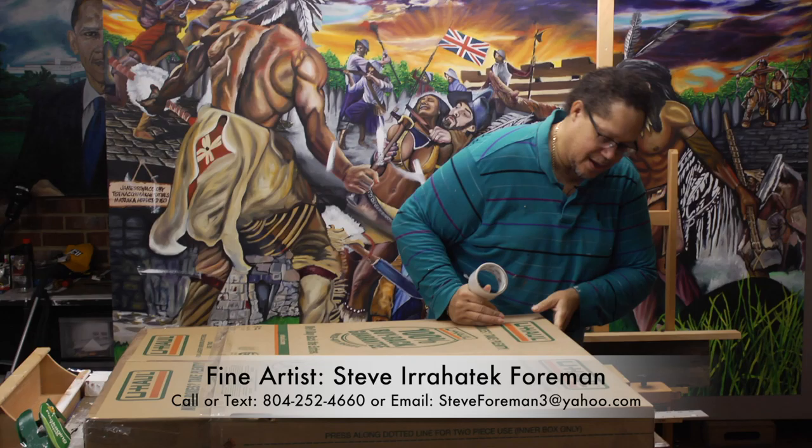All I have to do now is put the shipping information on it, and there it is. I'd like to thank you for joining me — this is how you get a painting ready to be shipped, boxed, and shipped to your client. I appreciate you coming by. Be sure to subscribe, share this video, and thank you very much. Bye.